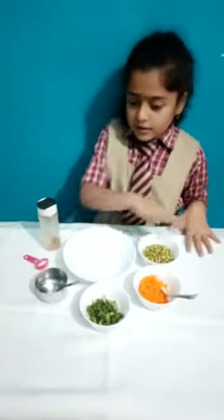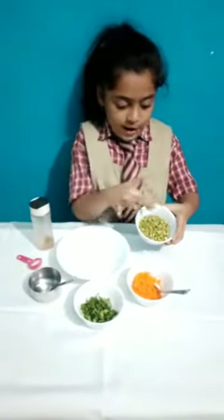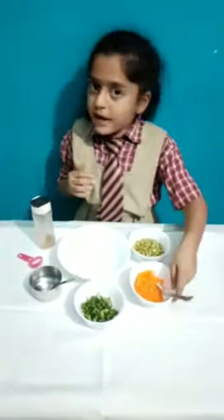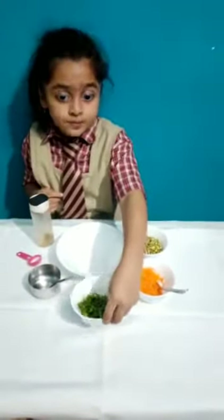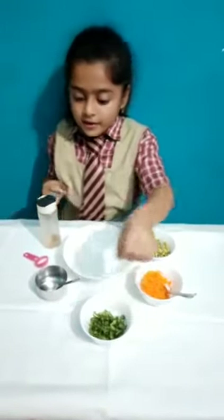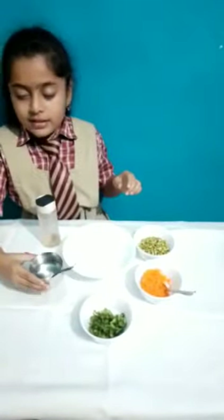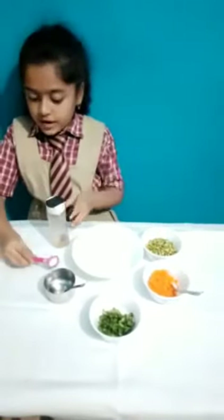First I will tell all of the ingredients. So this is the main part — some sprouts, some chopped carrot, and some chopped spinach. It is our healthy and special ingredient. Next, some lemon, and some salt for the extra taste.